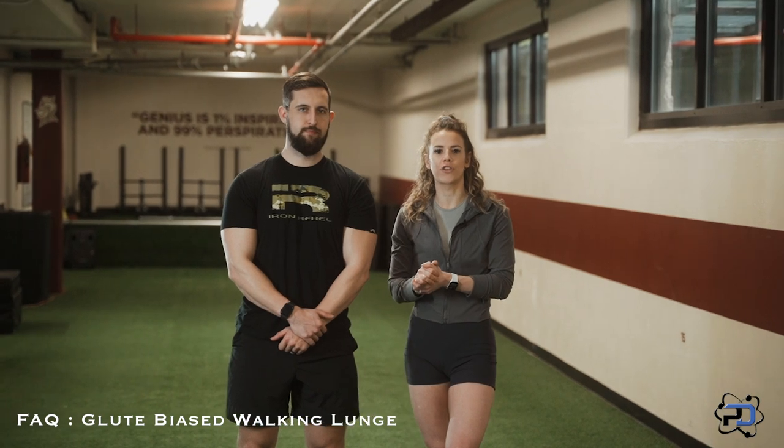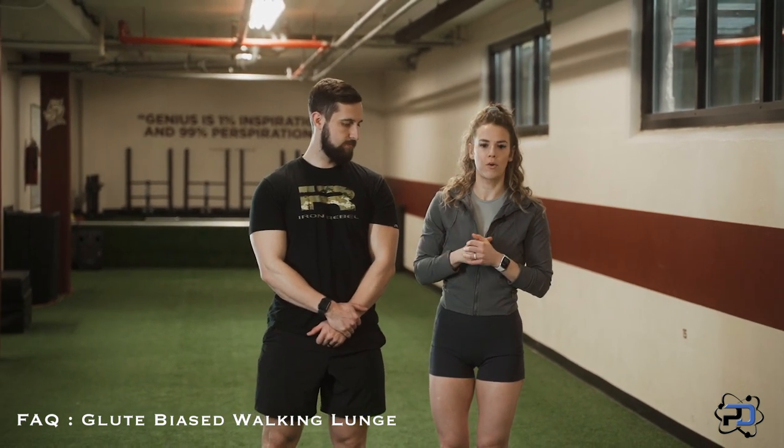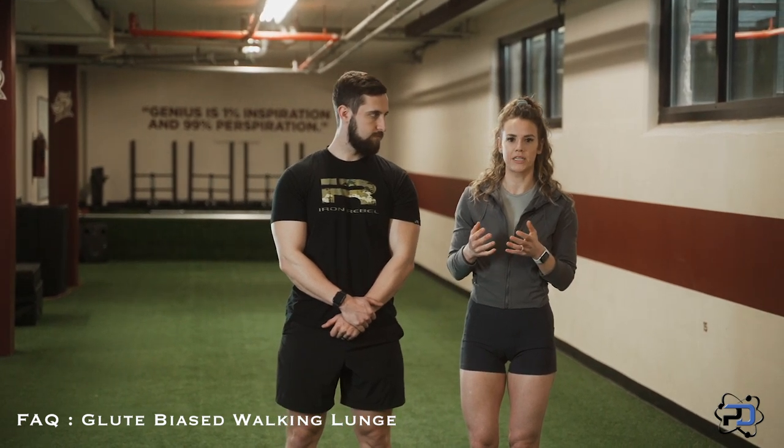Hey guys, Coach Sue and Coach Alex here with Physique Development, and in today's video we're going to be going over the glute bias walking lunge. When we're going over different lunges, we have different videos covering the stationary lunge, and now with the walking lunge we're really going to be talking about how to make it the most glute bias.